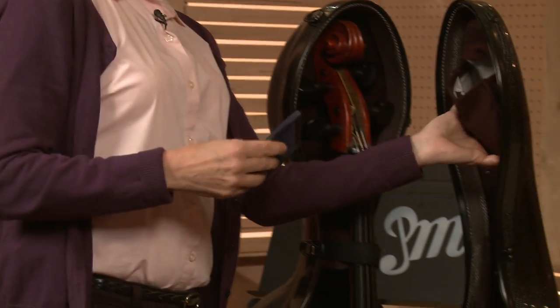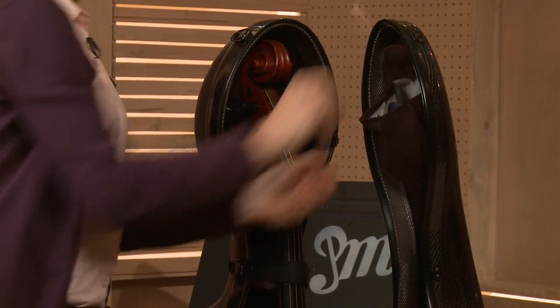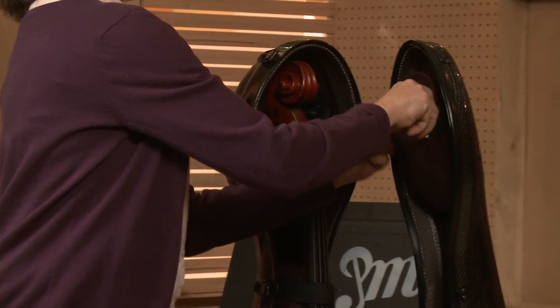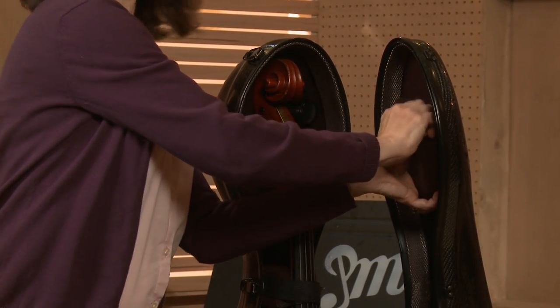Storing your accessories and cleaning supplies. When you're all done playing, you want to put away all your accessories, and all cases will have some sort of pocket. So you have rosin, and my pocket is right here, so I just tuck that in there. And then my rock stop — or if you're using a strap, you can put it in your pocket if it fits. So I'll just put that away, and then I close it up and secure it so nothing falls out.